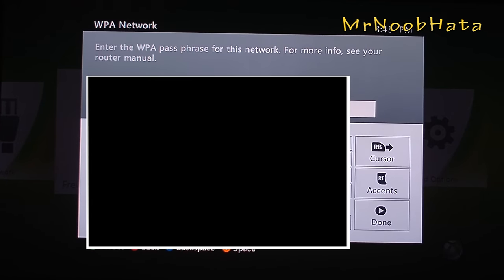When you select yours, just go ahead and type in the password for it, or if you don't have a password it'll just go right ahead and connect to your router.